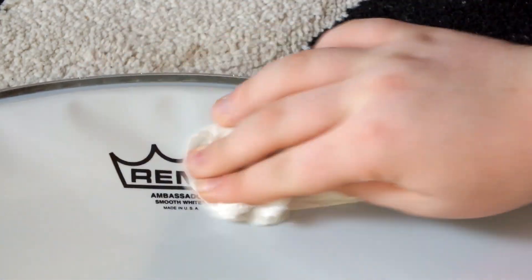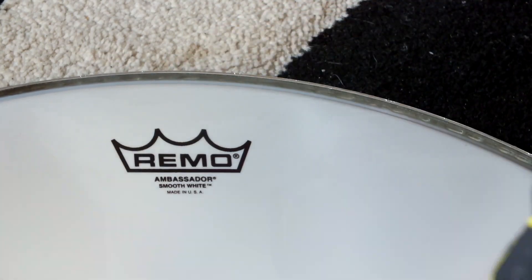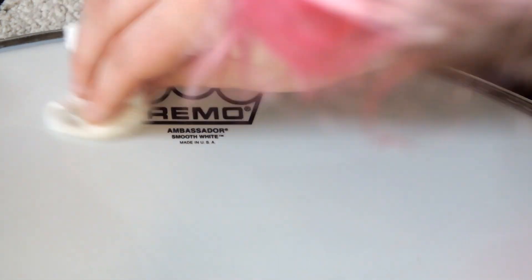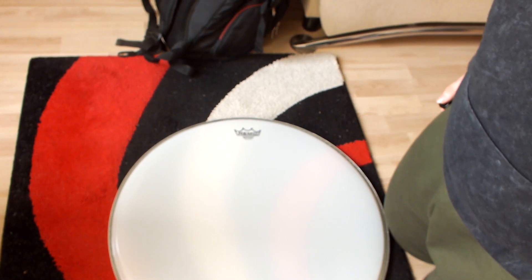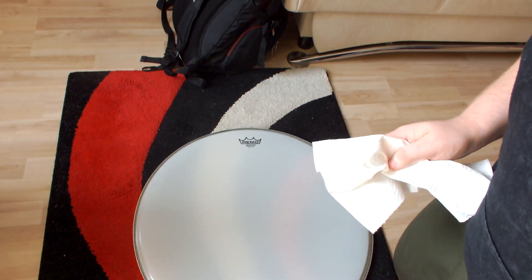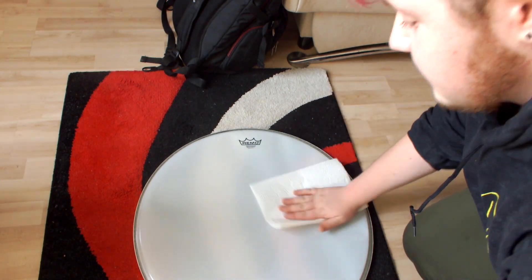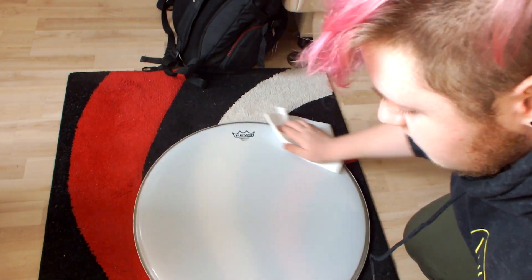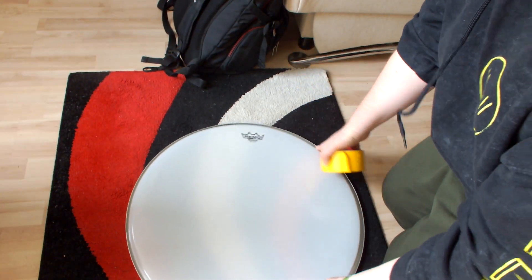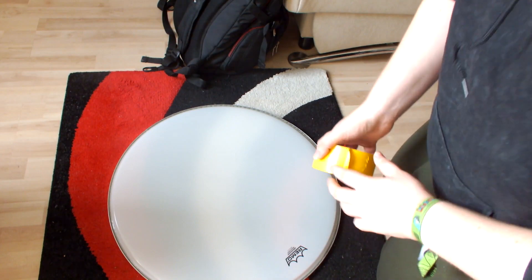So the first thing we are going to do is to clean up the logo from the bass drum head. I can't get it off, so I'll leave it there. The next step is to clean it with a dry paper towel or something like that.